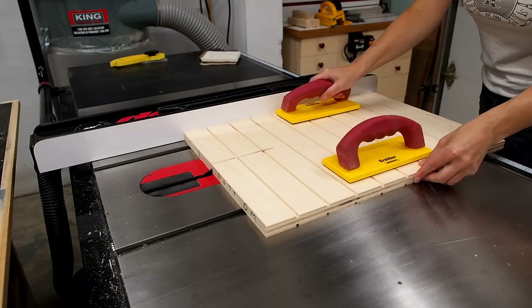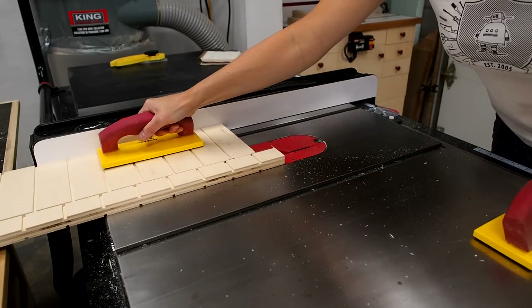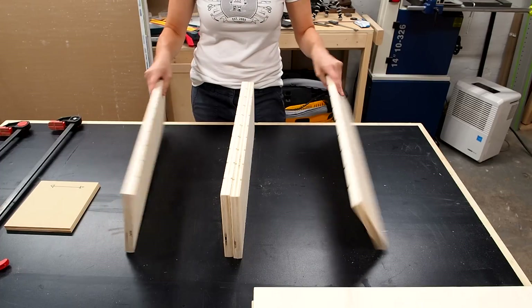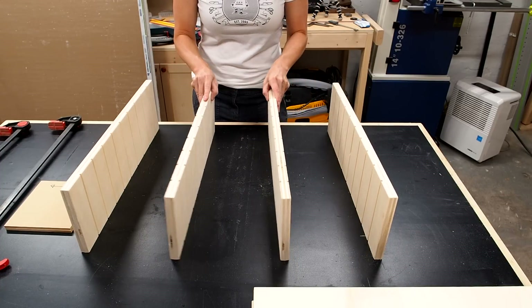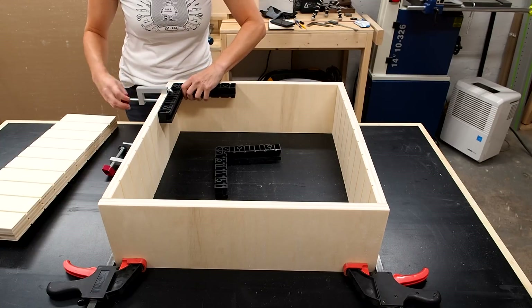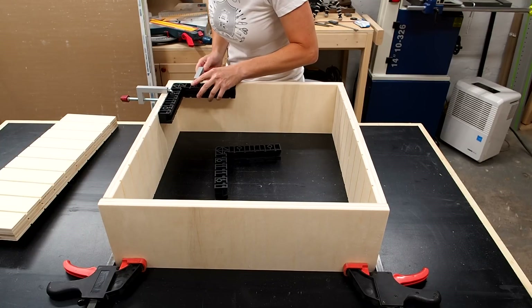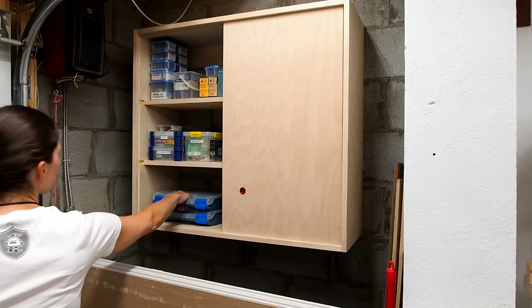Once all the dados are cut I can cut the inner dividers to their final width. I'm keeping this design super simple using screws and butt joints, but feel free to add some more advanced joinery if you'd like. I'll use these clamp squares to make sure the corners are square, then start assembling the outer frame first before adding the inner dividers and then the back.